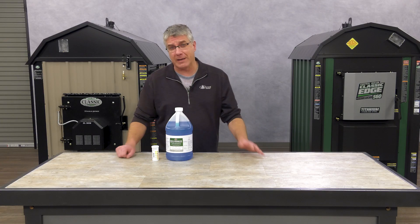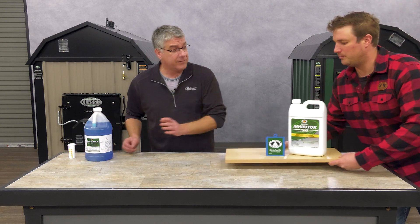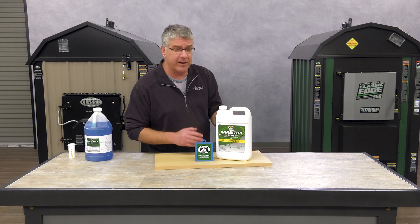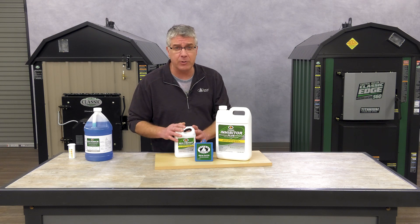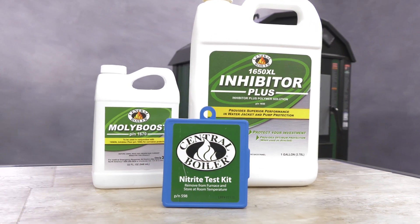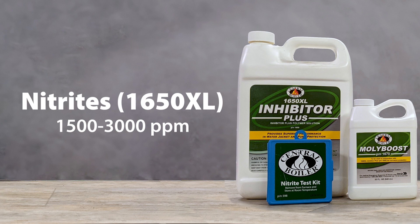Some of you who have been with us for a while may be wondering about the 1650 corrosion inhibitor plus. For many years we used 1650 XL corrosion inhibitor plus. It's a nitrite based inhibitor and it's very good. Later on we used this in conjunction with the Molly Boost, which provided even better protection. This combination is a great corrosion inhibitor as long as your nitrites are between 1500 and 3000 parts per million — you're okay.